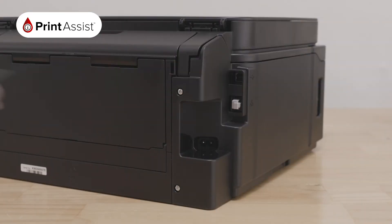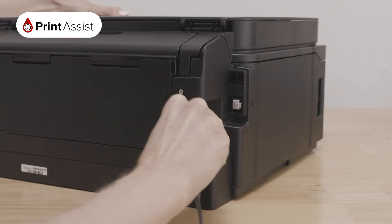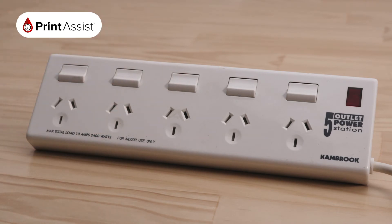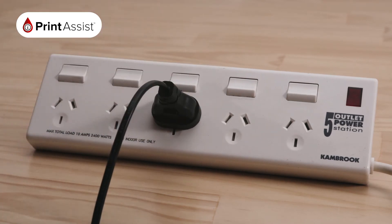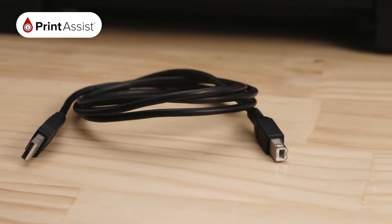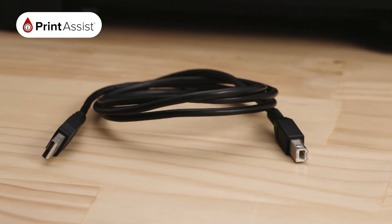The next step is to turn on your printer. Locate the power socket at the back left hand side of your printer and plug in the cable like this. Make sure the wall outlet switch is off before plugging the other end into the wall. If you are going to be connecting the printer with a USB cable, you don't need to worry about plugging it in just yet — you will be prompted to do this when you install the software.